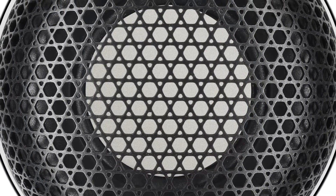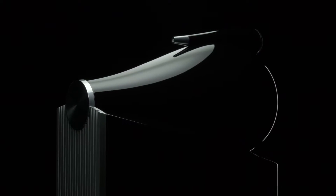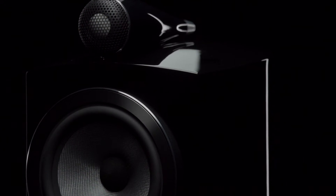Plus, a new protective steel grille mesh protects the fragile dome. All this leads to a dramatic improvement in the overall performance, taking diamond dome tweeters to the next level.